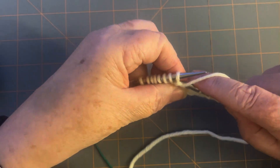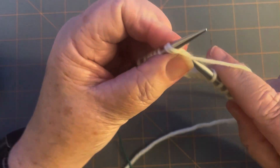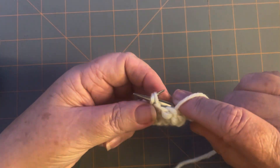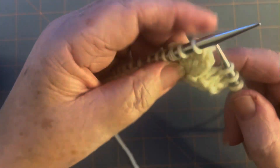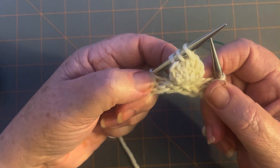Now purl two together. Give this a tug before you wrap it. Purl two together, purl one, and purl two together again. Turn it again. Now you're down to three stitches. There's your bobble and there's your three stitches.